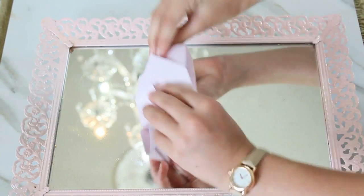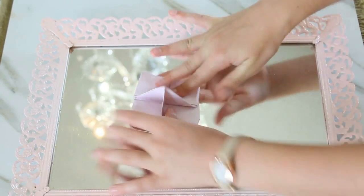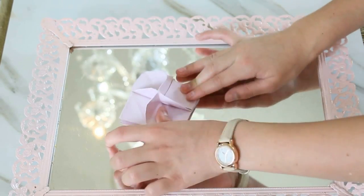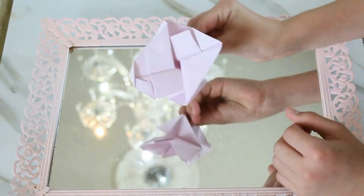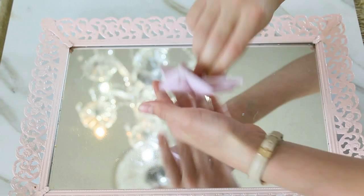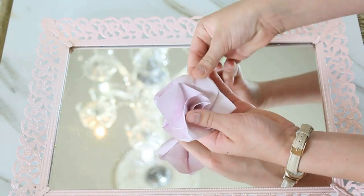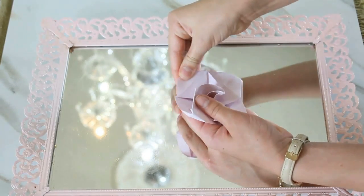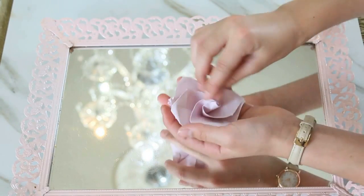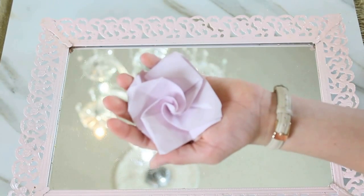Flip it back over, take one side apart, flip it over and crease it. Then take the top and twist it, and once you're done twisting, fold the edges over — and now you're done!